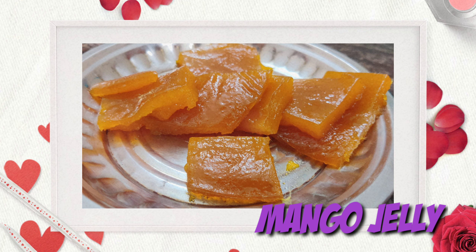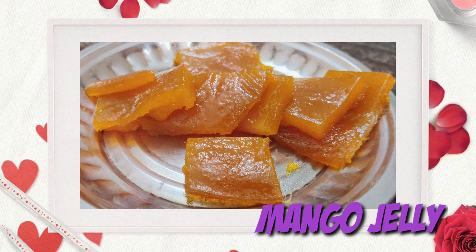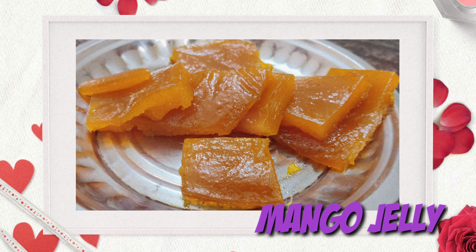Hello guys, welcome to Birth to Watch. As many people have requested, today we are going to put a video in English. Hope everyone is doing good. Today we are going to see a good recipe which is the most liked by kids.